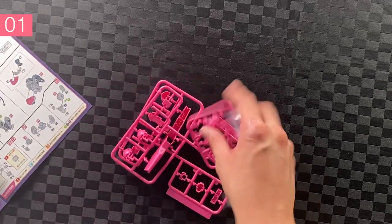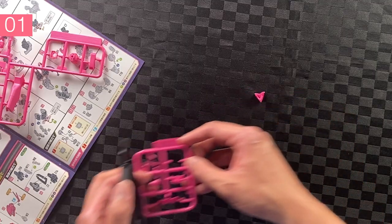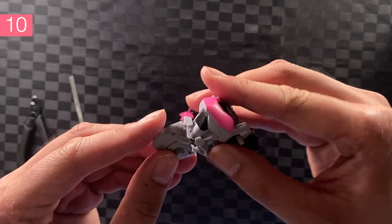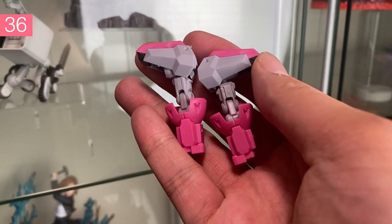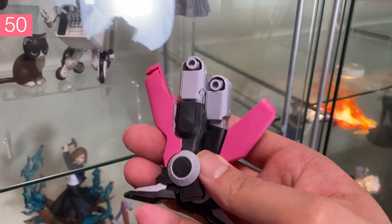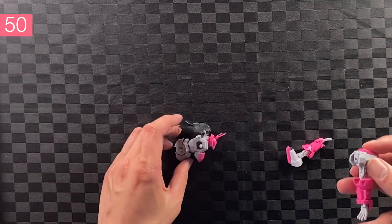Cut out B2, snip the edge and snip the other edge. Fast forward to step 10: connect the lower torso to the upper torso, then head to torso. Step 36, arms are done minus the hands. Step 50, legs are done. Step 55, put the body together.